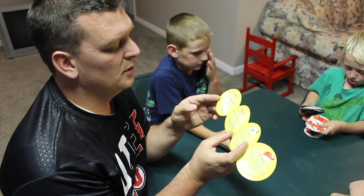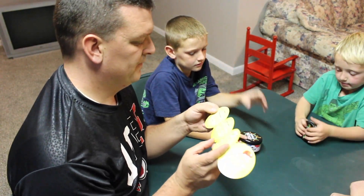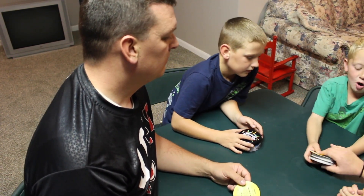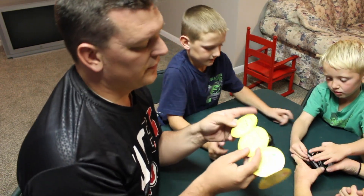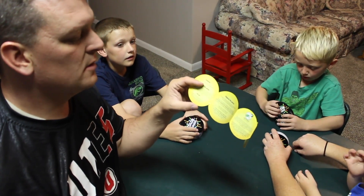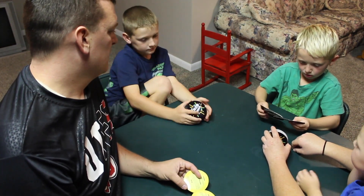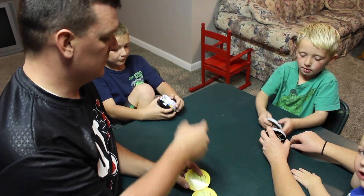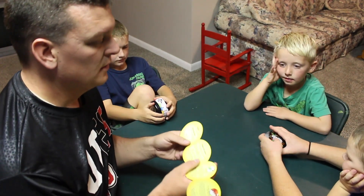Alright, we're ready for setup. It says shuffle the cards. Have we shuffled them? I already did, but not all of them. Okay, while you're shuffling I'm going to finish reading. It says shuffle and deal all cards evenly — so everybody gets the same amount of cards and we use all of the cards — face down amongst the players. Do not look at the cards!